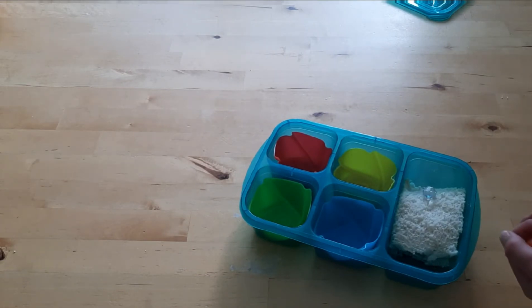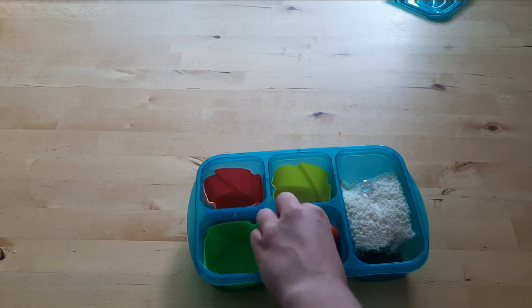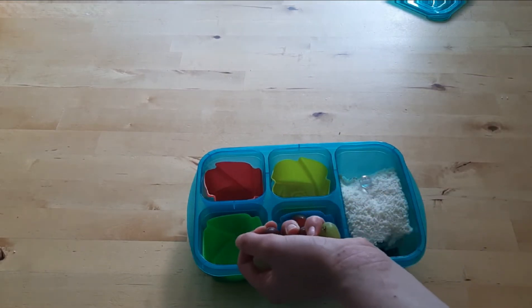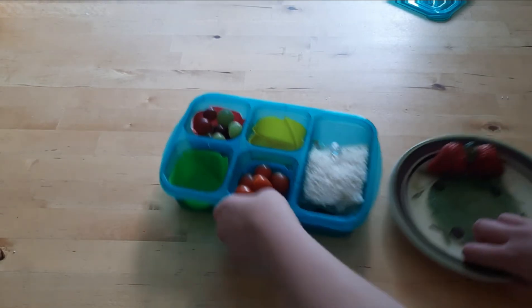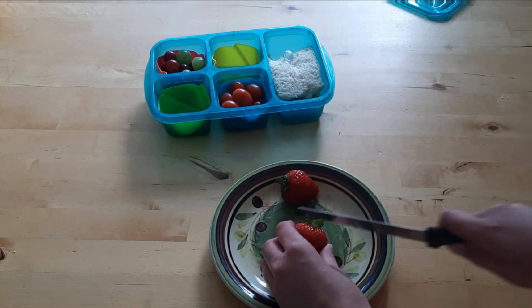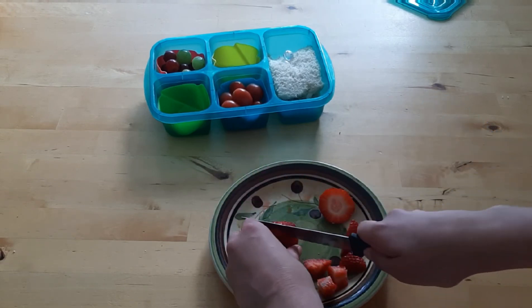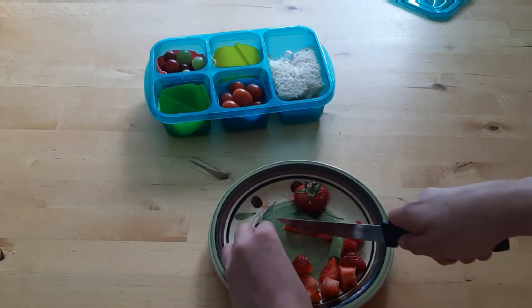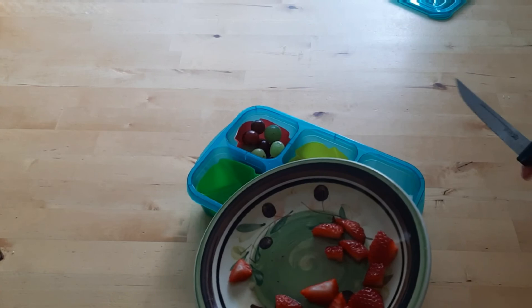In these sections I'm just going to put some stuff — I already washed these things. In this section I'm going to put some cherry tomatoes. I think I washed a few too many, but hopefully that's okay. And then I'm also going to put some grapes — just green and red grapes. And then I'm also just going to cut up some strawberries. You don't have to cut up your fruit; I just like to because it's easier to eat.